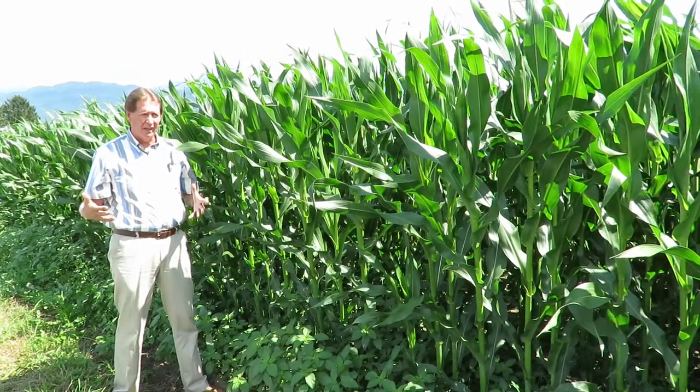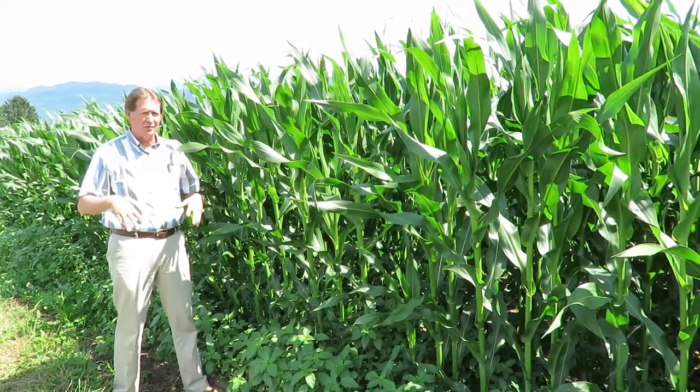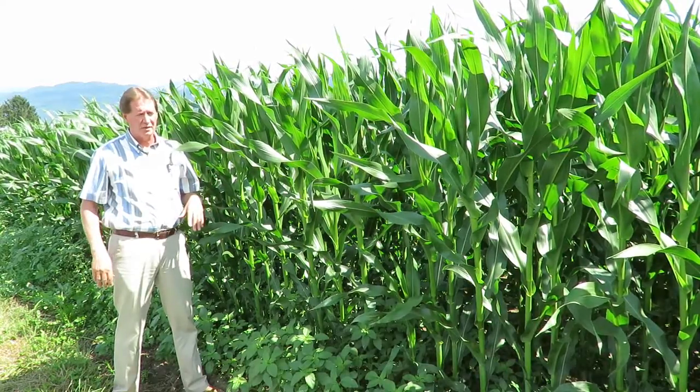It's the 6th of July. We tried to come out here on the 4th of July to get some pictures but it was raining so we couldn't get the video shot those days.